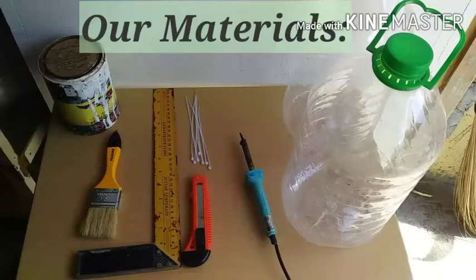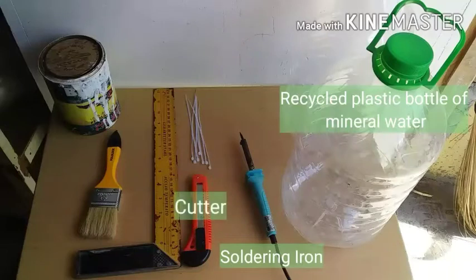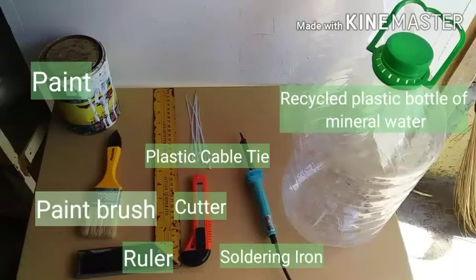Ang ating mga materyales na gagamitin ay ang recycled na plastic bottle ng mineral water, mga 6 liters, yung straight ang sides. Gagamit din tayo ng soldering iron, cutter, tie wire para sa pagpantali, ruler, at para sa pinaka-finishing ay pinturahan natin siya gamit ang pintura at paintbrush.